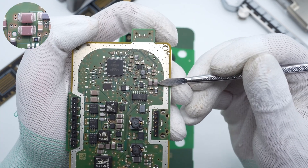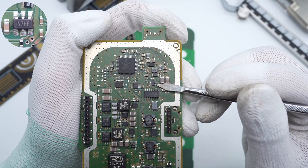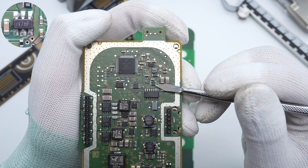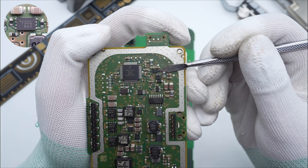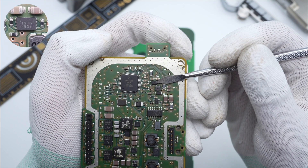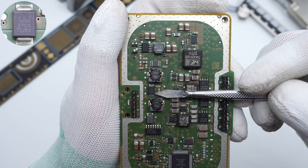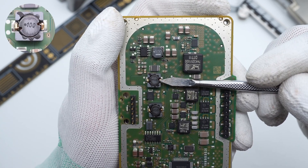Those two MLCCs are used for output filtering. This buck converter is from MPS, which steps down the input voltage — it integrates a 0.5Ω MOSFET and adopts an SOT23-6 package. This is the 33μH buck inductor. The output voltage from the buck converter is regulated by the MPS linear regulator, which outputs 3.3V to power the controller. This is a 10μH filter inductor at the input, and the little fuse TVS diode is used for input surge protection.